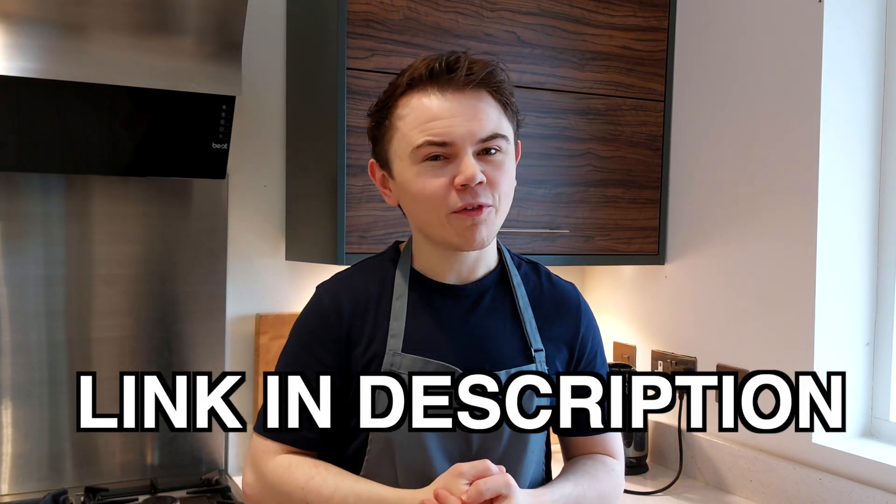So today we're making madeleines. They're from Northern France, they're very simple and taste fantastic — they take a maximum of 9 minutes in the oven. The batter is incredibly easy, and you've probably already got the ingredients in your house. But one thing you will need for this recipe, which you may or may not already have, is a madeleine mould. They're not too expensive, so click the link in the description down below and get one for yourself. Now let's get making some madeleines.